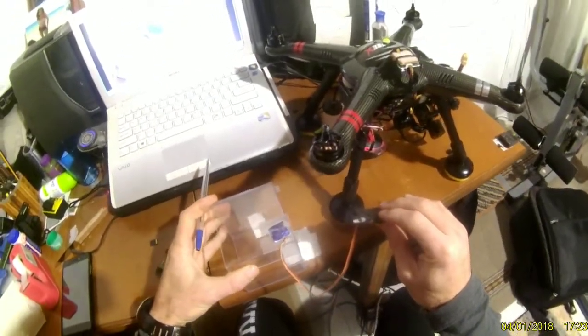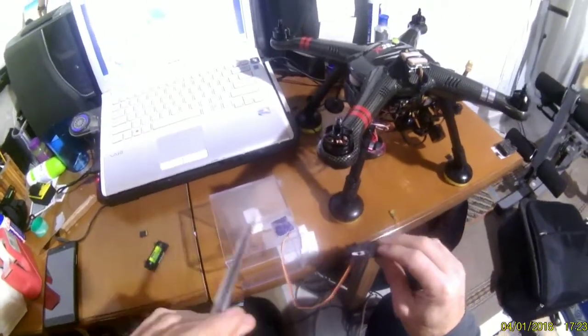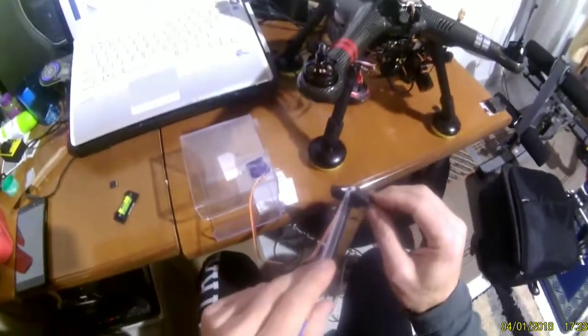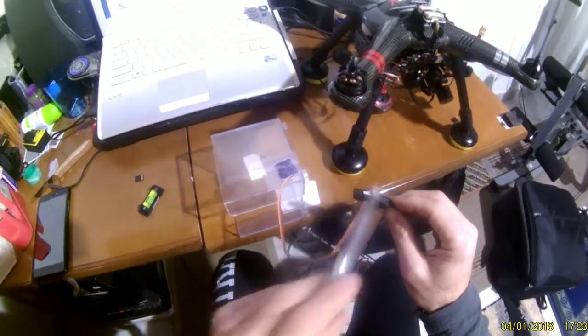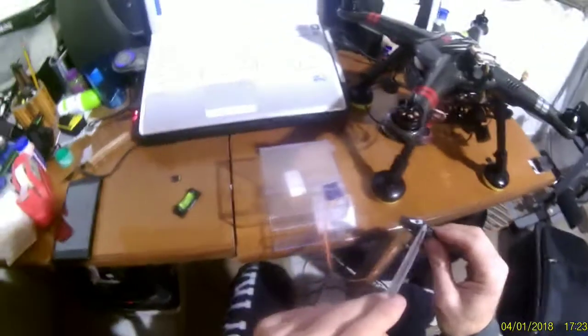For the third point calibration, we place it in this position and press once. The blue light flashes and then stays blue.